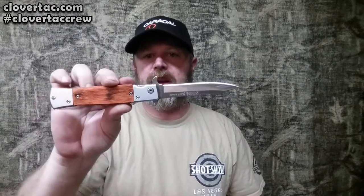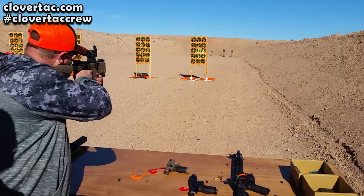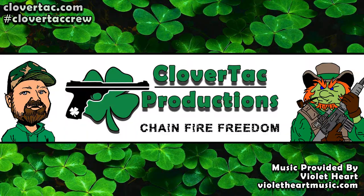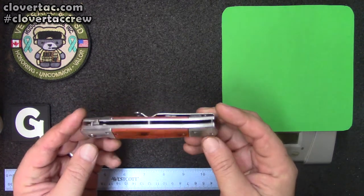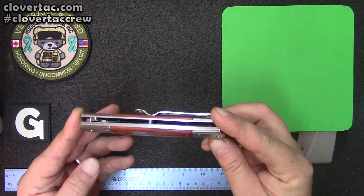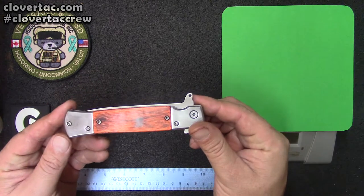Today we're going to be taking a look at the SOG Flash Tonto Assisted Open Stiletto — or are we? Stick around. Welcome back to the channel, crew. Today we're doing a little benchtop review on this SOG Stiletto-style assisted opening folding knife. This is the Flash Tonto variety.